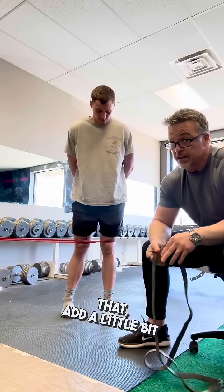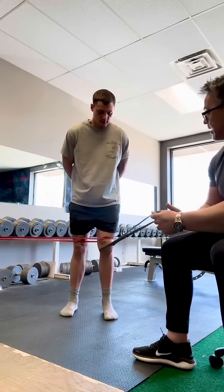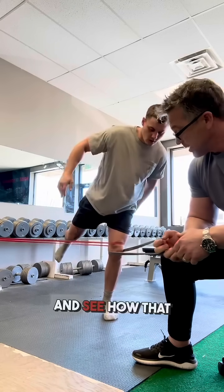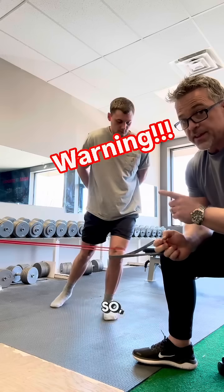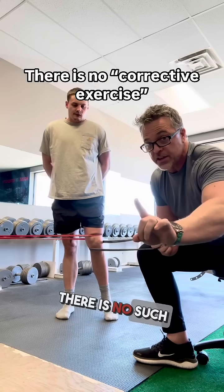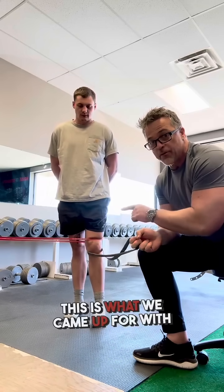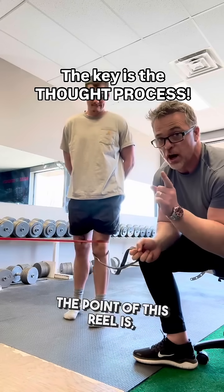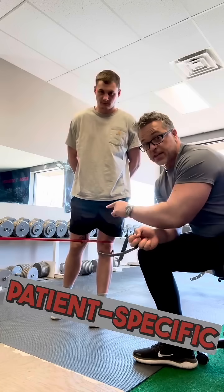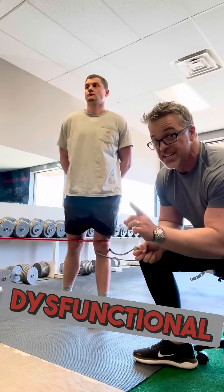We can also tweak that and make this a Spanish squat-type single-leg variation to facilitate even more quad activation and see how that challenges him. These are the thought processes — this isn't an exercise you should be giving everybody with knee pain. There is no such thing as a fix-all corrective exercise. This is what we came up with for this patient. The point is: are you using thought processes and treatment strategies like this, where it's patient-specific for his specific neuromuscular dysfunctional needs?